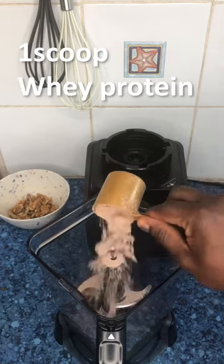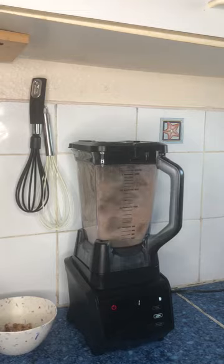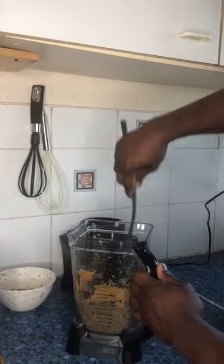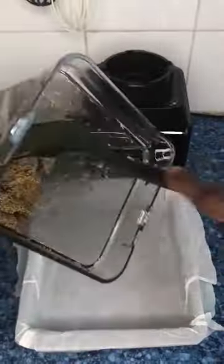Also add one scoop of whey protein powder of your choice and blend for one minute in your blender. Then add 100 grams of peanut butter. Once blended, pour the dough into an oven pan so you can get it into shape.